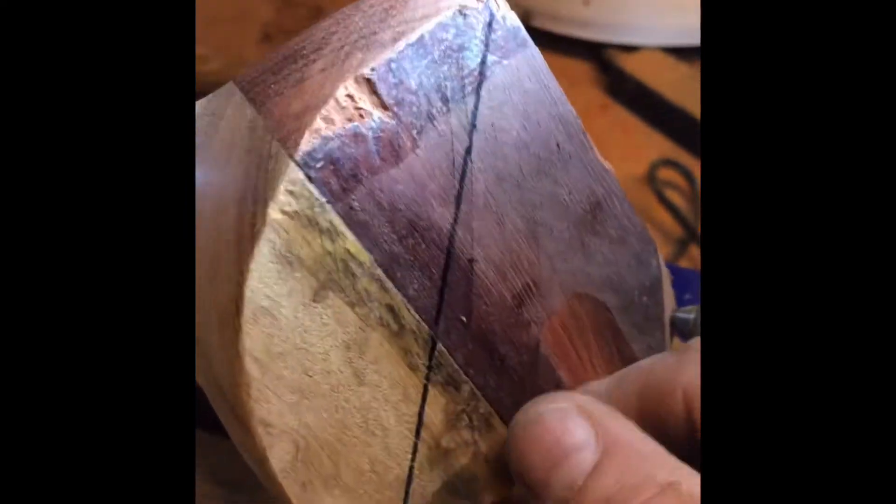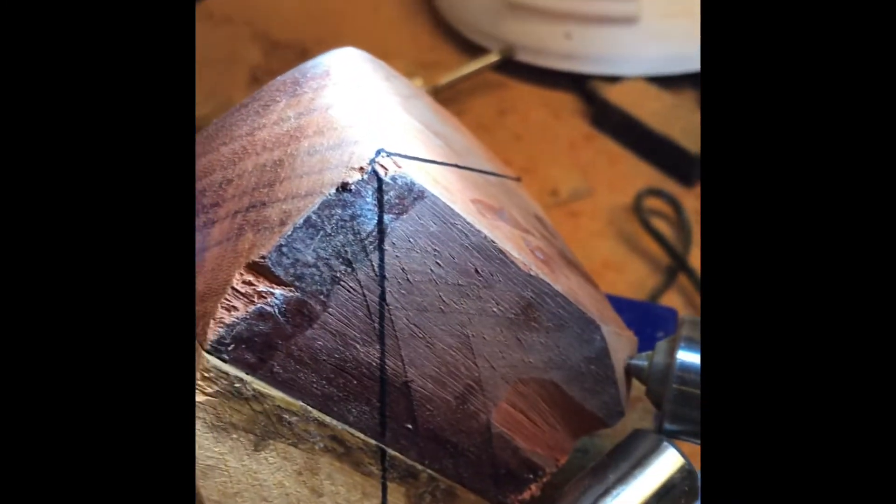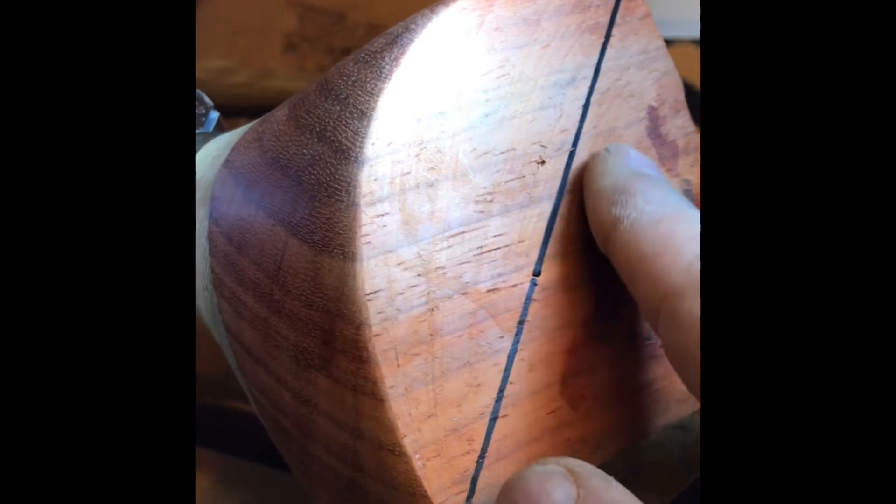What I've done here as well is I've just drawn straight lines between where the points are of the bowl at the moment, so basically all this has to come off — that's all waste. I could probably just cut that off but I'll do it on the lathe. And then somehow I've got to work out how to keep these points here.